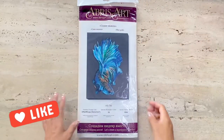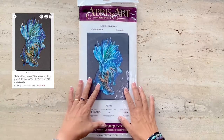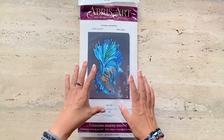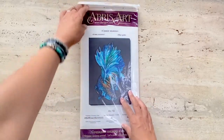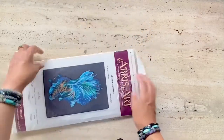I bought this kit from the shop Julia Shop Gifts on Etsy and the link is provided below if you're interested. The kit itself is an Abrus Art product. I'm not sure if it's also designed by Abrus Art, but I've seen a number of these beadwork kits by Abrus Art sold in several shops on Etsy.